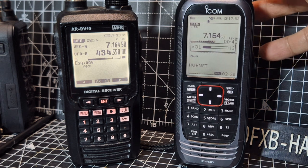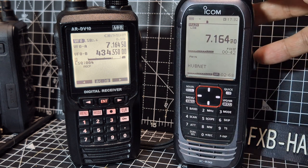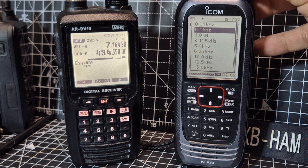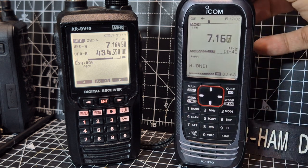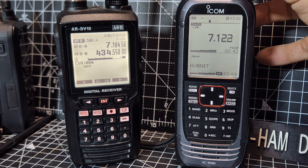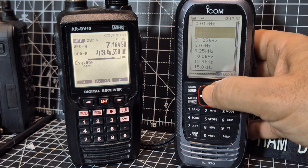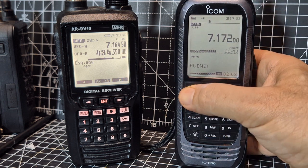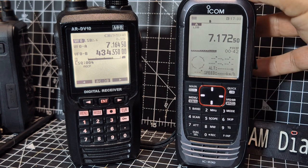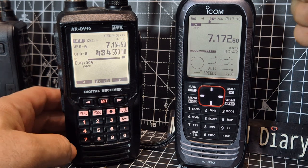We've got some weak signals here on the ICOM. Let's find another one. Adjusting the step size a bit bigger, trying to find someone a bit stronger. There's someone there — single receive as well. That's HF receive.